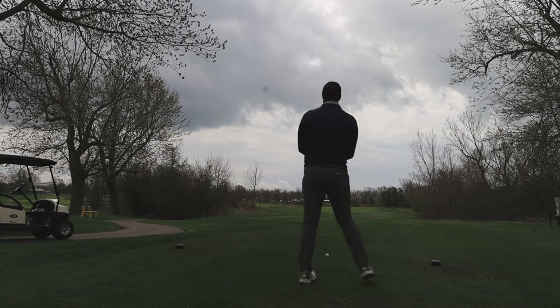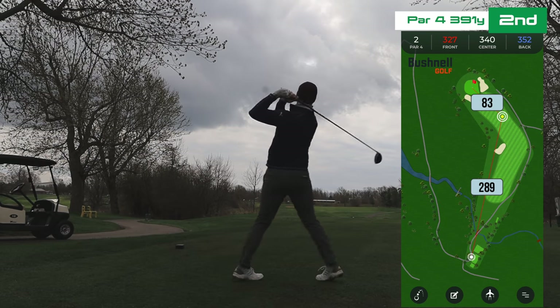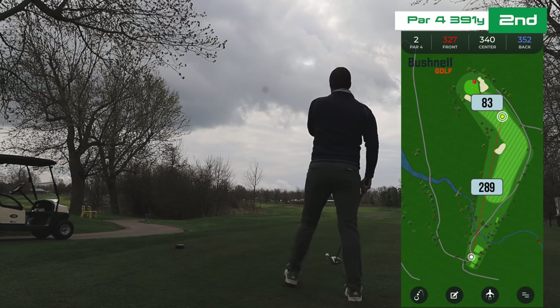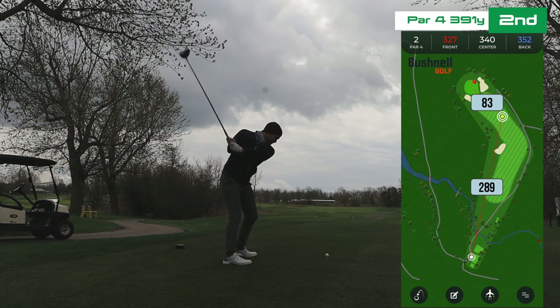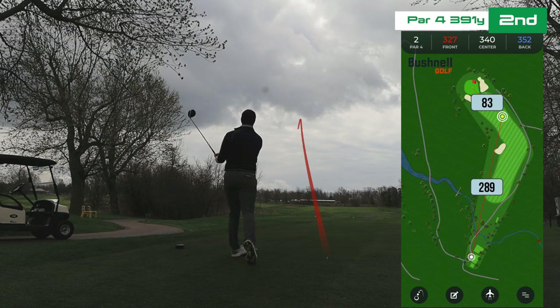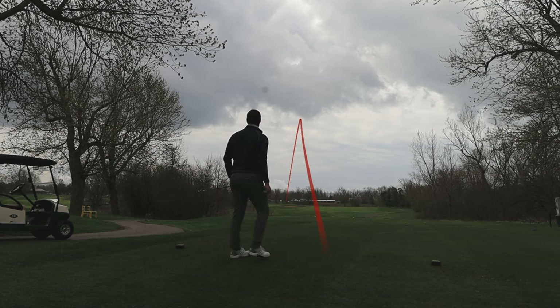Second hole here — a shorty. When you look at the map, it looks like you can get pretty close to this green if it's the right wind helping off the right. Obviously on a cold day like today, a little into off the right, I'm not thinking about that. I'm thinking about just making a good golf swing. I look at the GPS, zap a few things, and realize — okay, just hit this thing over the bunker. Should be fine. Hit a good one — it's over the bunker.